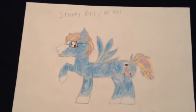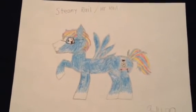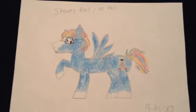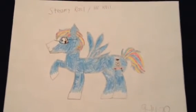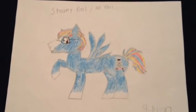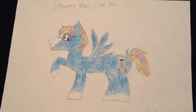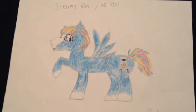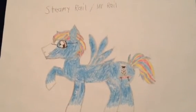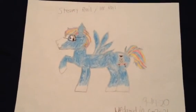I will do the voice of Steamy Rail sometime sooner. So what do you guys think about the changes and updates for the Steamy Rail drawing that I made? Let me know what you think. And as always, I'll see you soon in the next video.